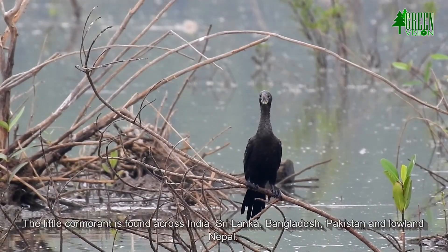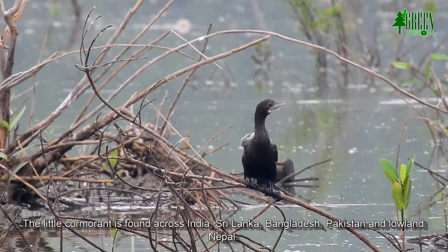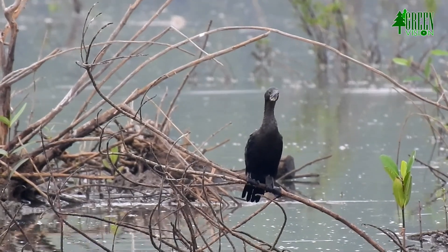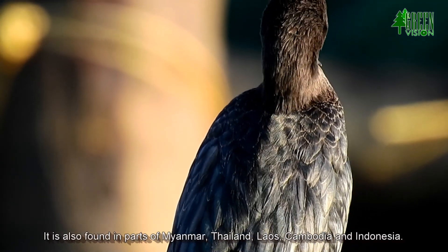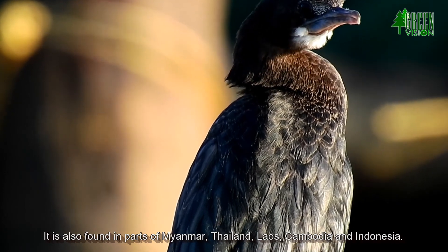The little cormorant is found across India, Sri Lanka, Bangladesh, Pakistan and lowland Nepal. It is also found in parts of Myanmar, Thailand, Laos, Cambodia and Indonesia.